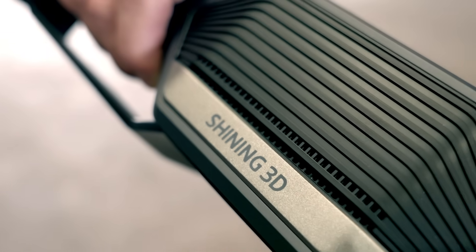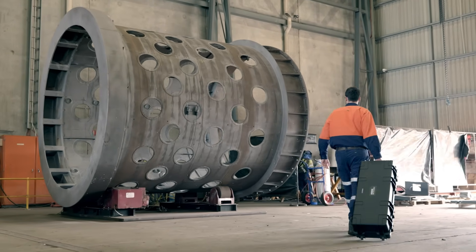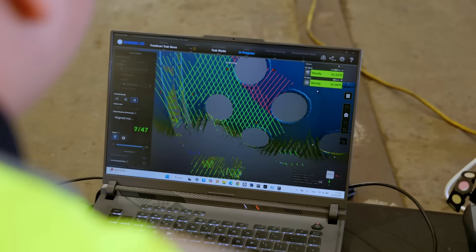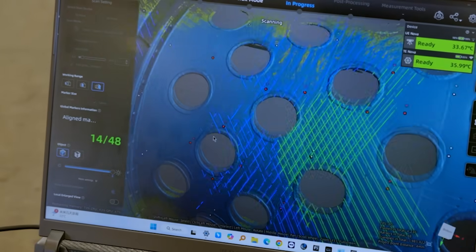Today we'll be scanning a trommel screen shell that's been returned to us from one of our big end-user clients. A trommel screen is used to separate big and small rocks that have been crushed in a ball mill. This equipment weighs about 15 tonne and lives a harsh life in the processing plant. We will use the scan data to assess the condition of the trommel screen against a CAD model and identify any areas out of manufacturing tolerance that need rectifying as part of the refurbishment process.